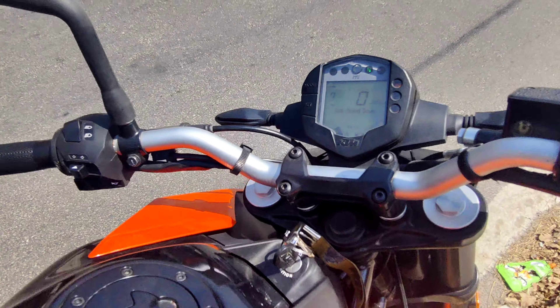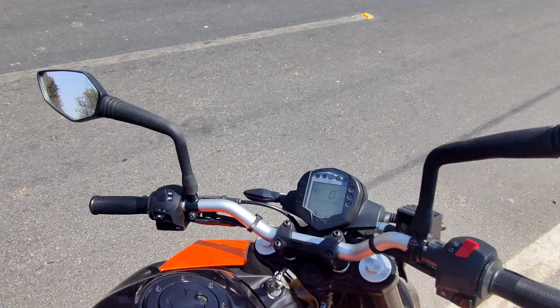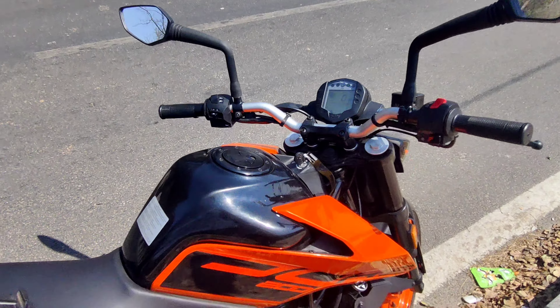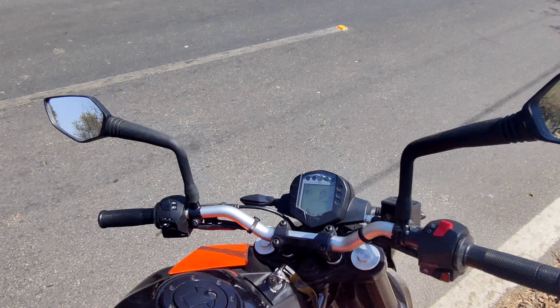You will not do anything manually. You will leave it like this for 2 to 3 minutes. When your bike is heated up then you are good to go — you can easily ride.